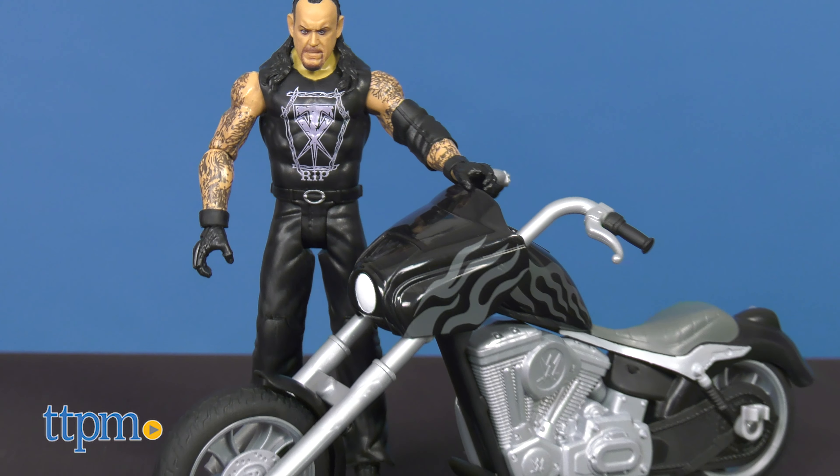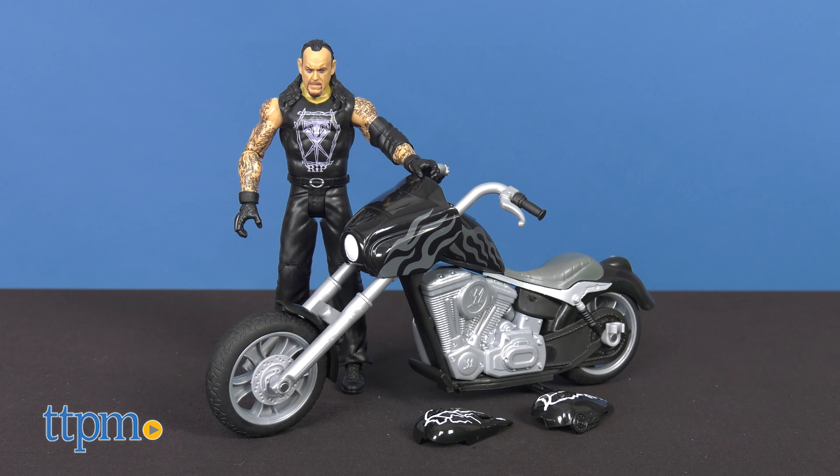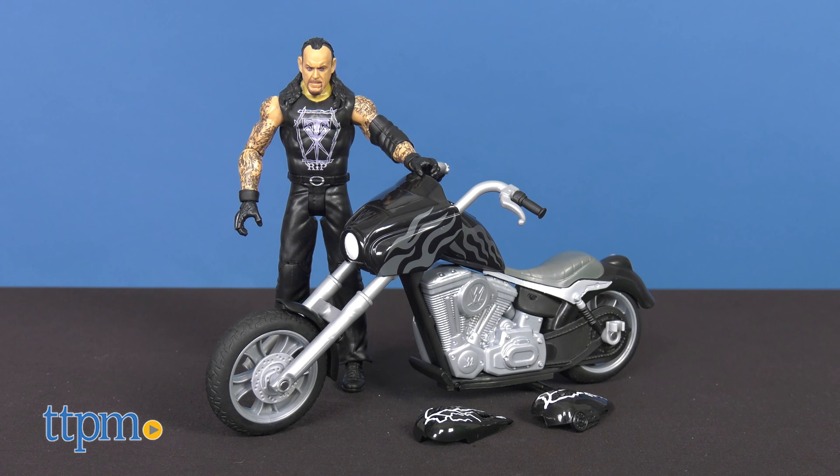Let's get ready to rumble with some WWE slamming stunt action. Here's the WWE Wreck and Slam Cycle vehicle with Undertaker action figure. If you're a fan of wrestling and action figures, click on the subscribe button below for more.